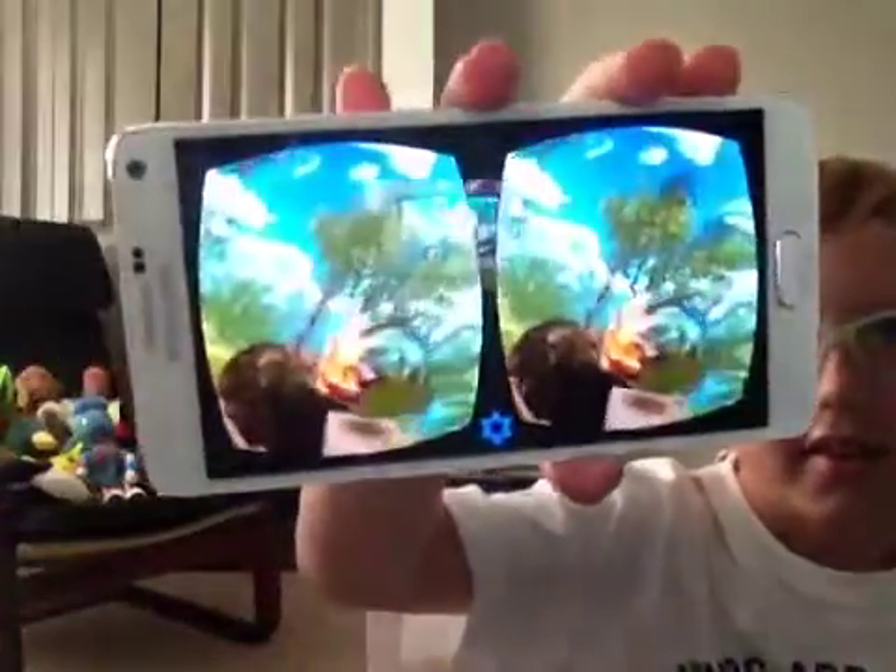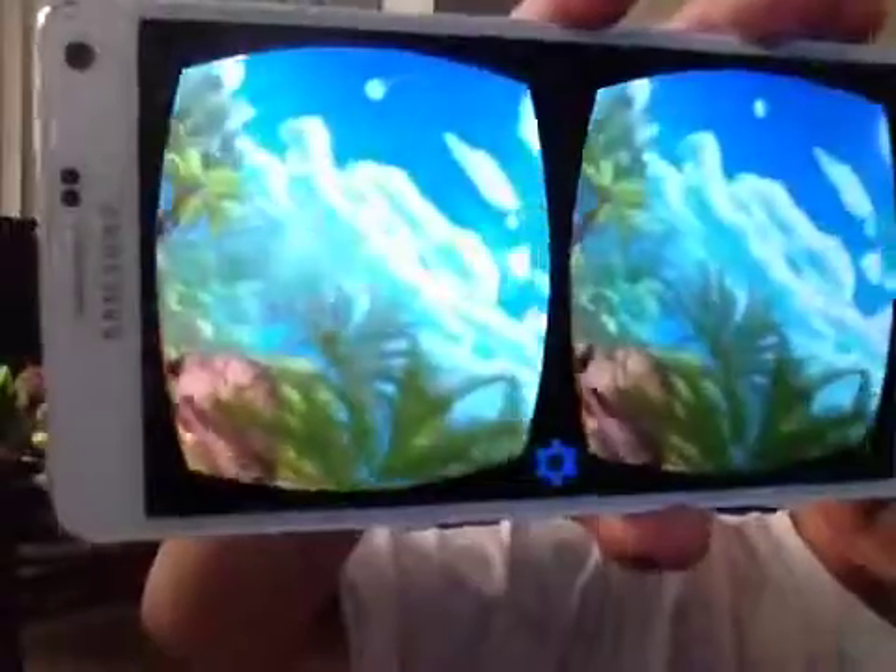You can see the reflection and other stuff. Look at this — there's a VR basketball game and I'm going to try that.